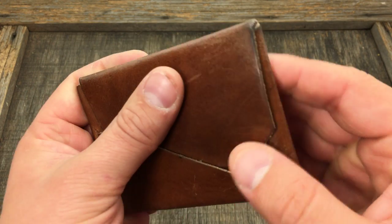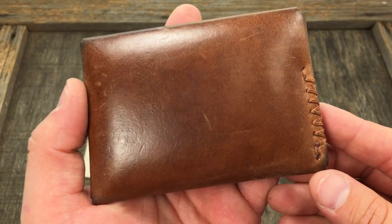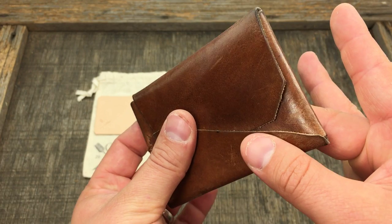You guys have seen it in my EDC videos. You can see all the wear and tear on it — I think the patina on it just makes it more awesome. I love the minimalist design here, very slim.